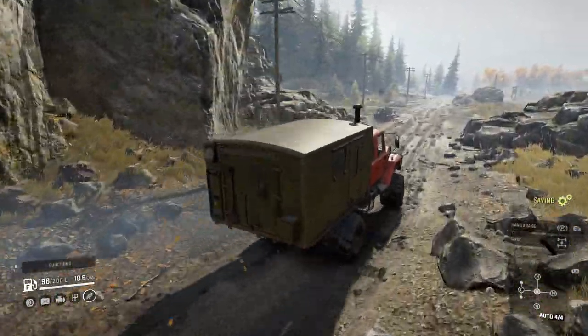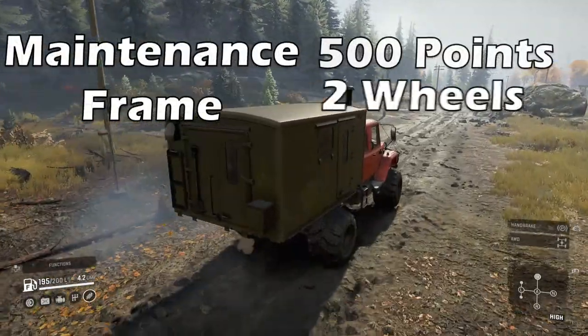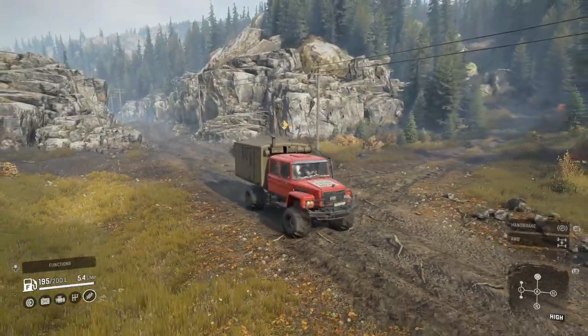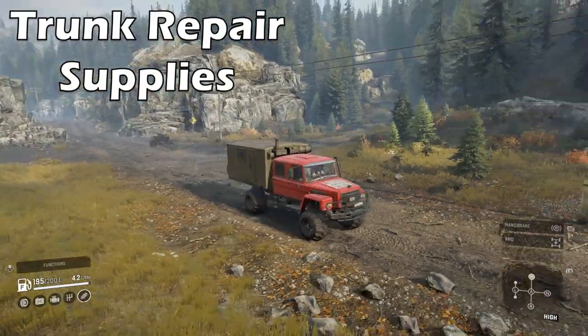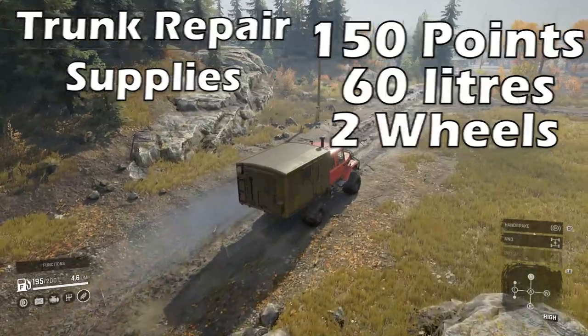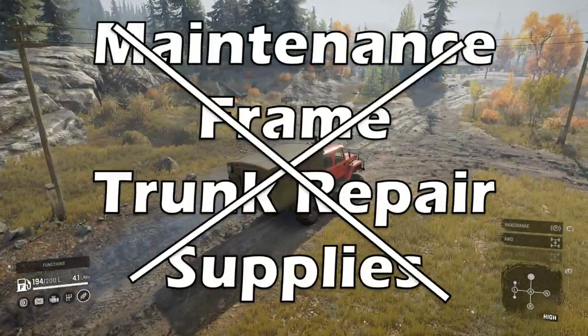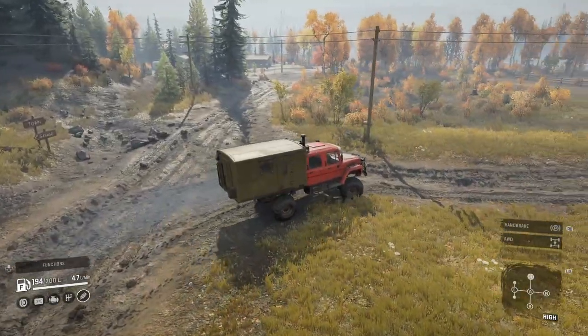The Warthog can have a maintenance frame bolted on which can hold 500 repair points and 2 spare wheels. There is an option for a trunk repair supplies on the roof which holds 150 repair points, 60 litres of fuel and 2 spare wheels. However, due to the maintenance frame encroaching on the roof of the Warthog, you can't use both of these add-ons together.